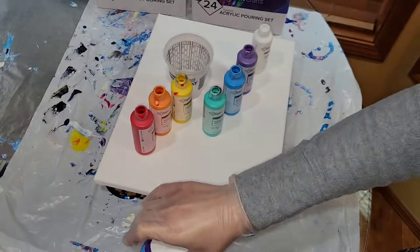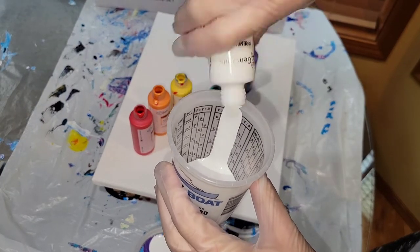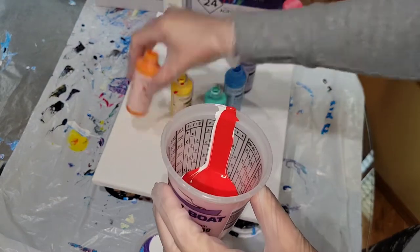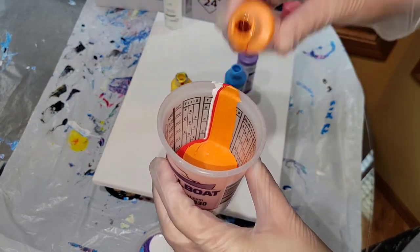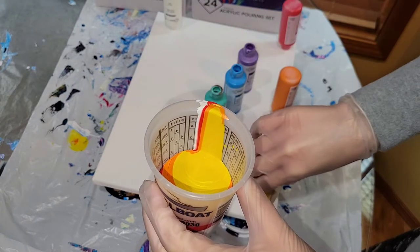I'm using two of the metallic colors — the metallic orange and metallic purple. So in this cup, just like I said, opposite order: white, red, orange, yellow, light blue, dark blue, and then purple.